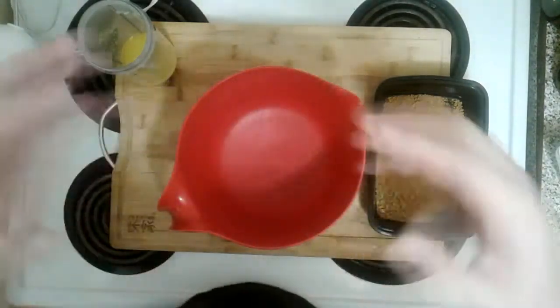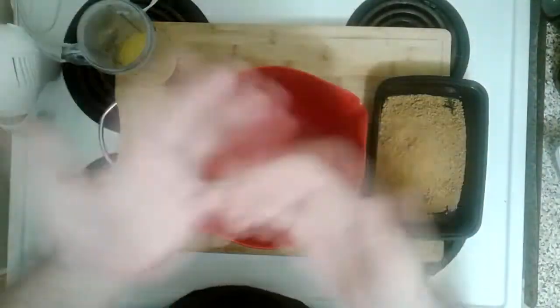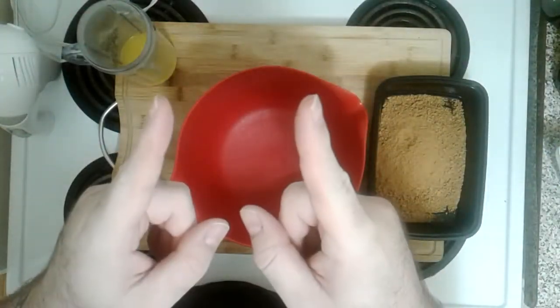Previously when I've made cheesecake it came out tasting good — it was an oven style — but there would be a crack or two or three when it was done. So it tasted good but it looked terrible. Gelatin is the way to go.